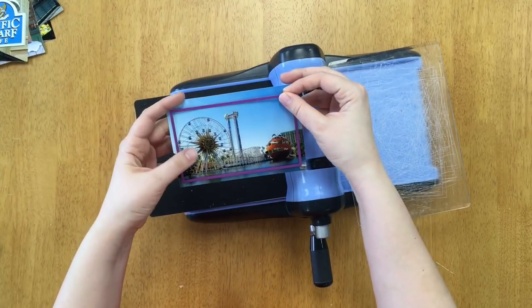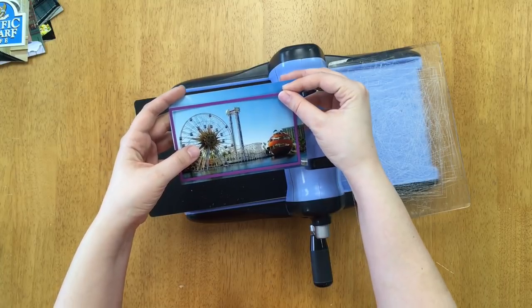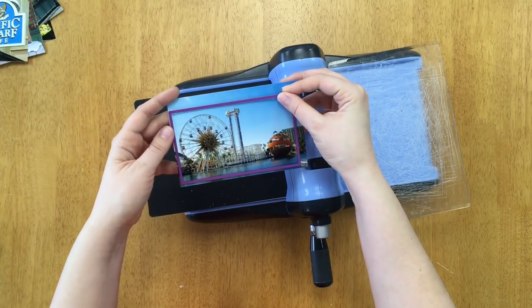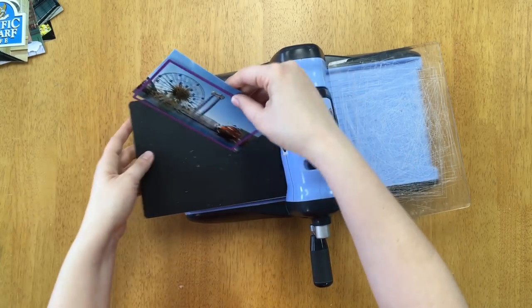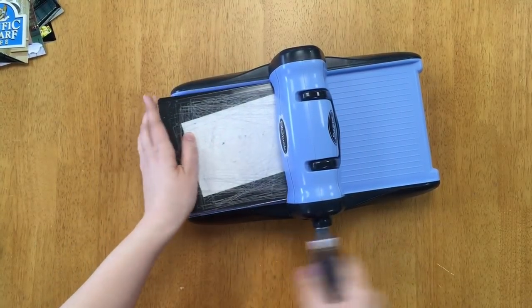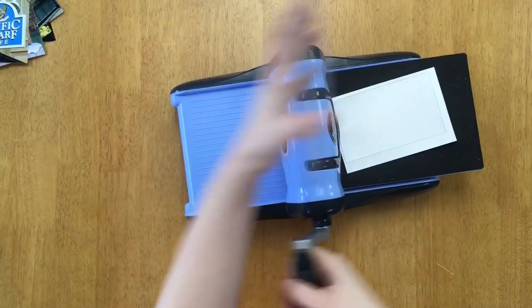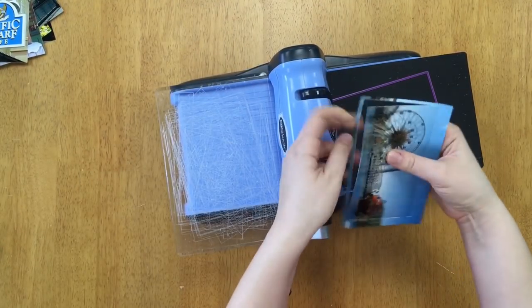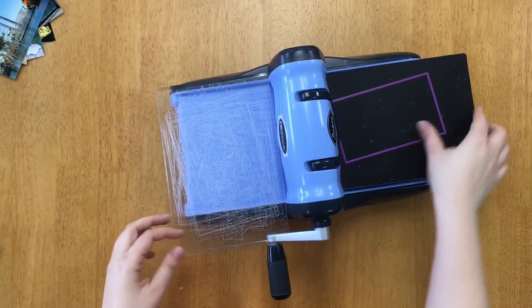In case you're wondering, these pictures were from Disney's California Adventure theme park right next to Disneyland, and these photos were actually taken way back in 2007. For a little while you're going to see me use a lot of these Disney photos because I have never actually scrapped with them before, so this was a great opportunity to get these pages done.